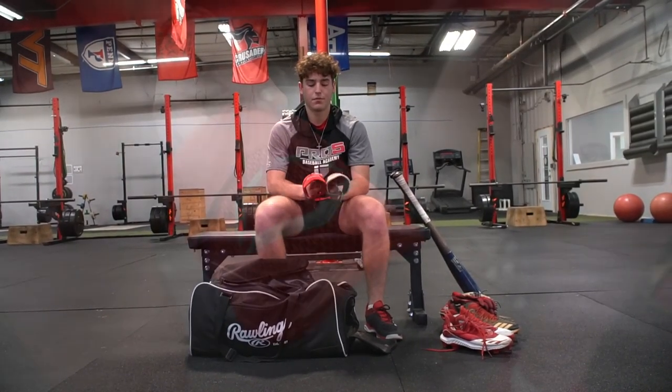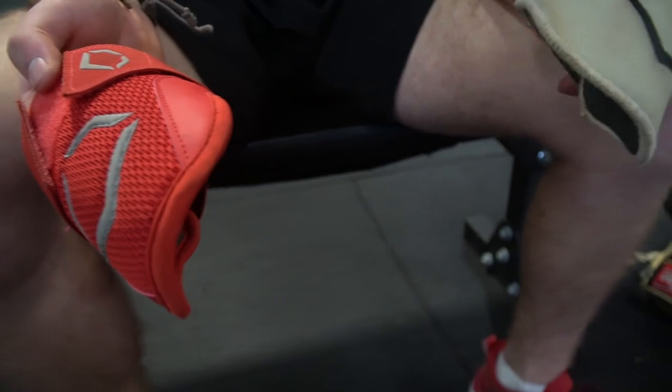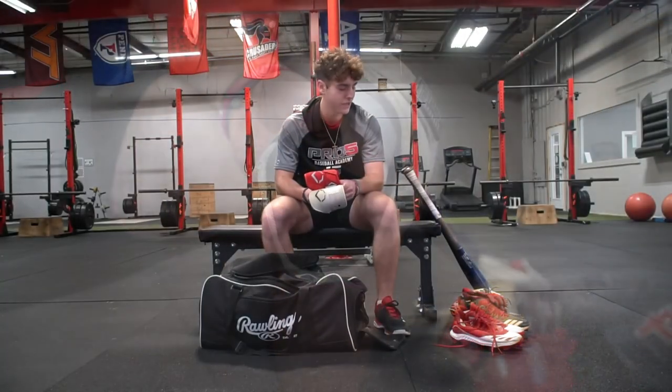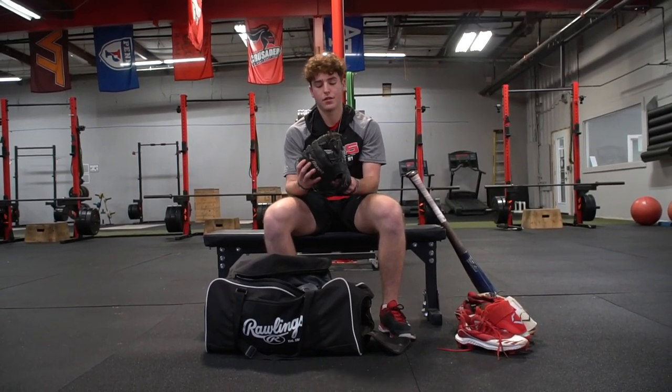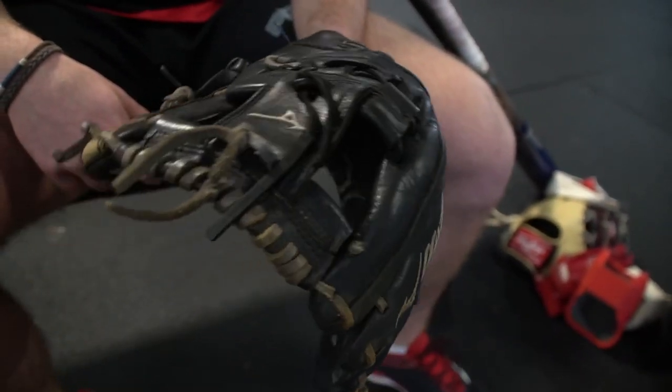I've got some EvoShields. Not really trying to get hit in the elbow, so that's why I like to wear some EvoShields when I play. Then this is just like a Mizuno practice glove. Since my other glove's not really 100% broken in, it works pretty well.